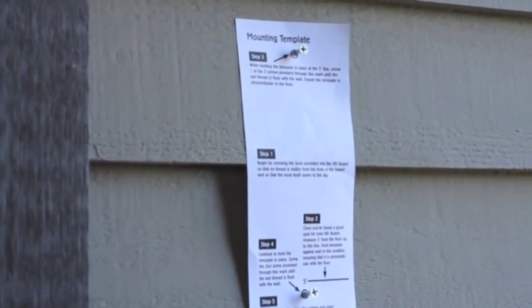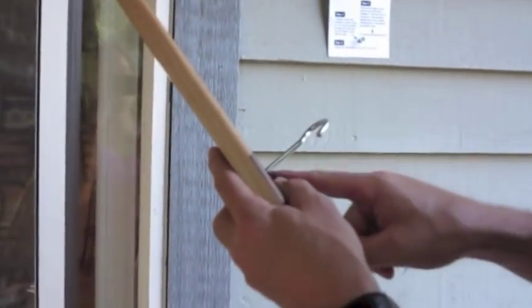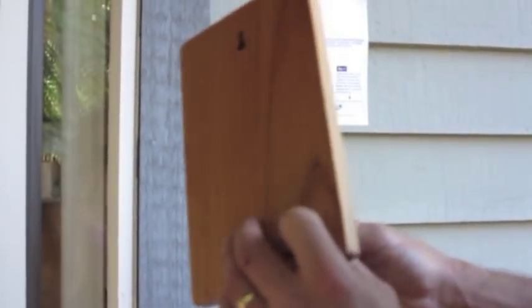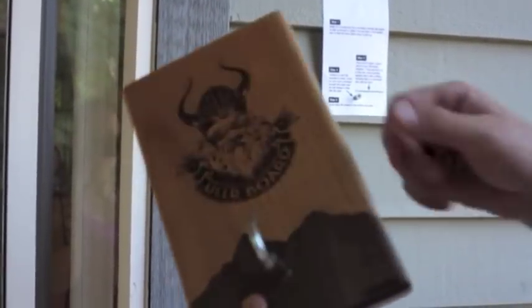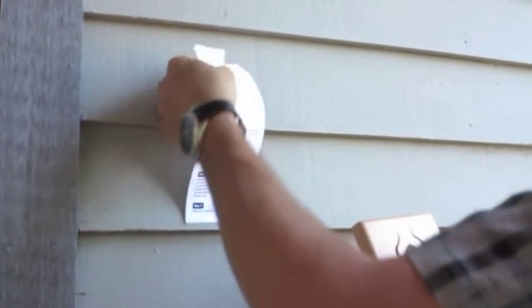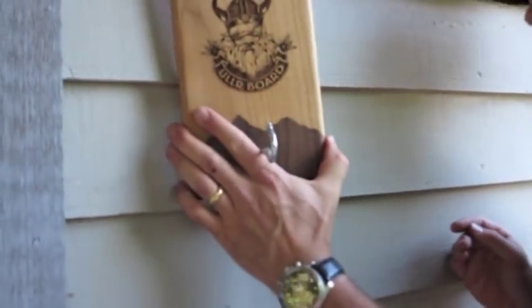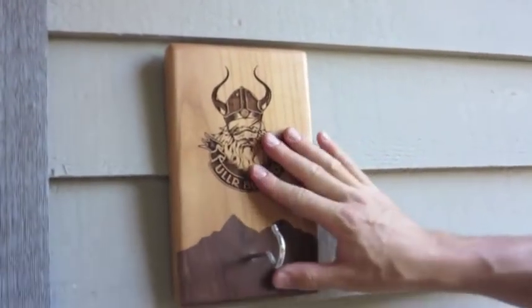Next step is to screw your hook into the board. This gets screwed in until the last thread is flush with the board itself, so that the end of the hook is not sticking out and damaging the wall. Once you have that in place, the hook should open toward the sky. You can then go ahead and remove the template and mount the board. Just like that, your Uhlerboard is in place.